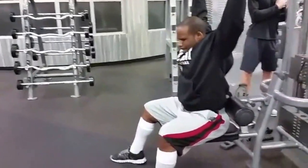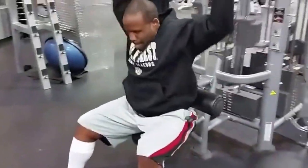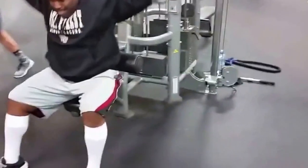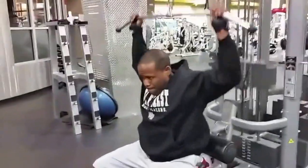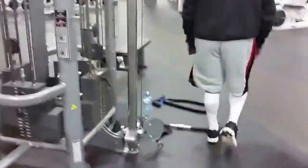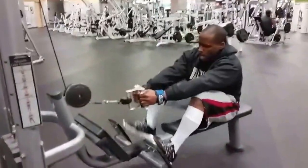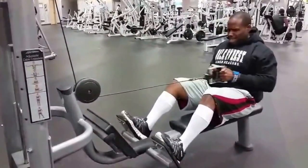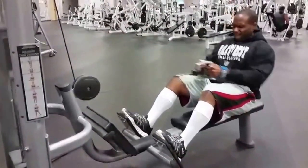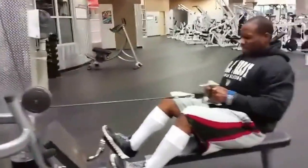Then go straight over to pull-downs — I'm doing them behind the head this time, working on width. Hit these for about 10 to 12 reps if you still got it in you after those heavy deadlifts. Then go straight on over to seated row, and on this one I did 20 reps. So the set consists of five heavy lifts with the deadlift, then a moderate rep scheme of 10 to 12 with the pull-down, then your super hypertrophy set with 20 rows.